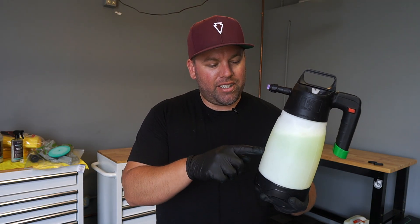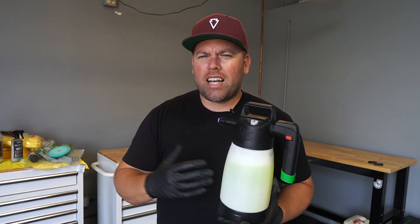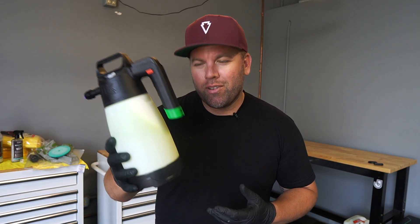I put iron remover, diluted it a little bit, into a foaming pump sprayer. I want to show you what it looks like out on the car and actually how you can move around the car much quicker with an iron remover. It's kind of a hack that I haven't seen a lot of people do. So let's go check it out.